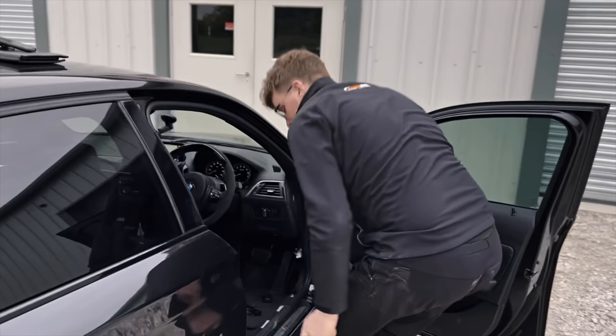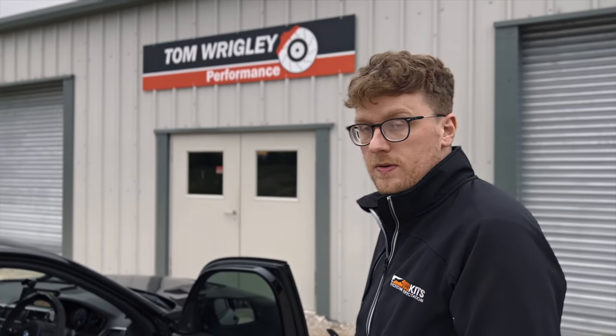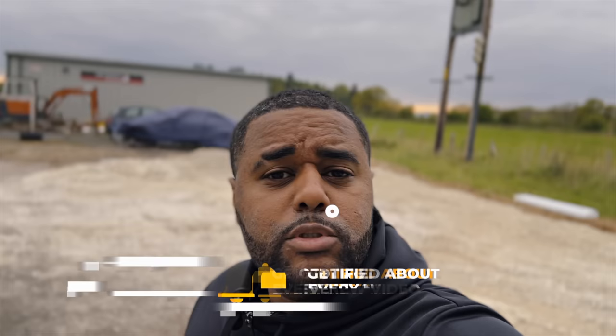Tom quickly goes over what we've done: Stage 2 Plus package — DCAT downpipe, spark plugs, air filter, TU fuel pump, and then Mike Ball's software covering both engine and gearbox, giving us more BHP. Map switching via MHD is all set up. This thing is absolutely flying for just a Stage 2 — I've not been in many Stage 2 cars this quick. I'll drive it back, park it up, and then we'll do a proper first drive video. Until next time, people.